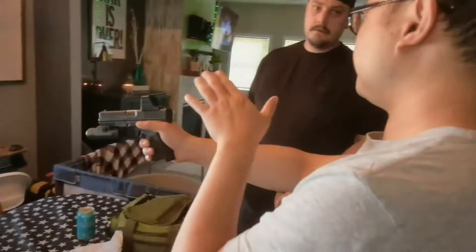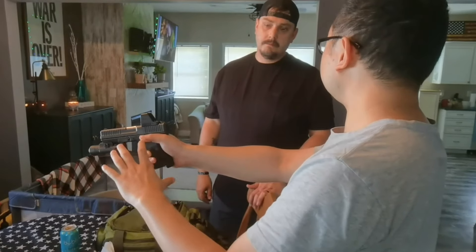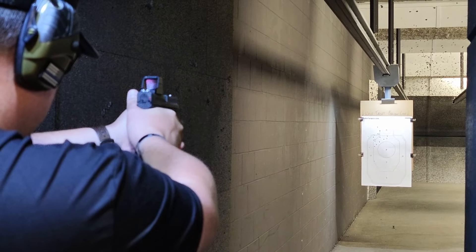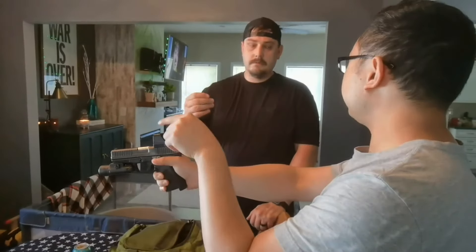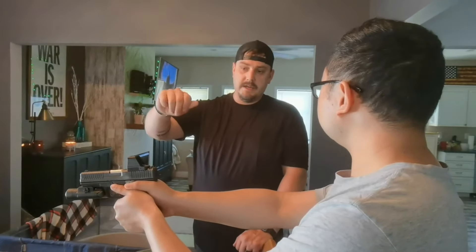Hi Brandon, so your first shot was perfect — the first magazine was perfect, no issue. Then you put a new magazine in, came up, and the zero was off. You have a good grouping though? Yeah, my grouping is great. So I don't know if it's the optic itself, or if it's because I didn't have a torque wrench to tighten it down.